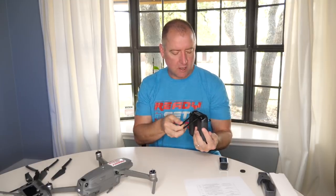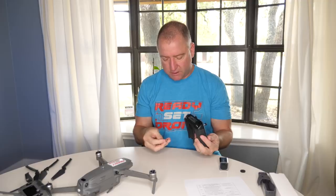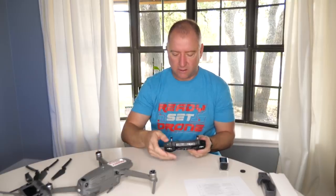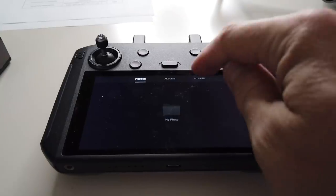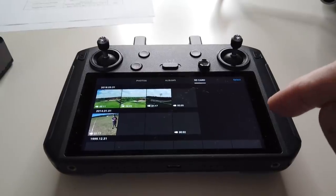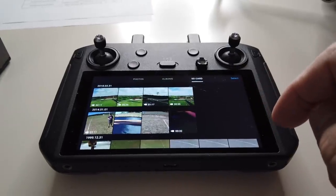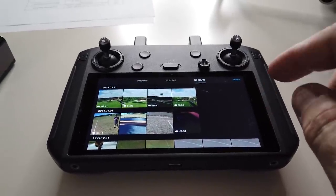I didn't check if there are specific requirements for the micro SD card — it probably needs a decent write speed. This is a SanDisk Ultra 16 gig card that I've used in other devices and it's worked fine. It slots in with the pins up. There's a bunch of stuff I shot previously from a couple of different devices, including other drones.